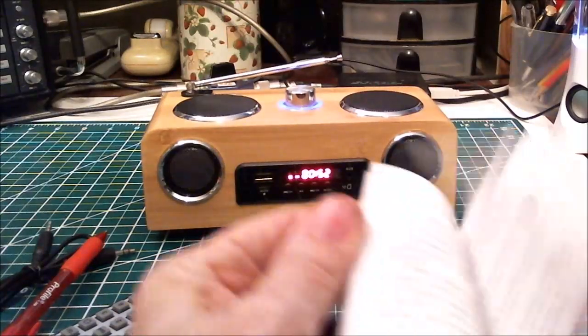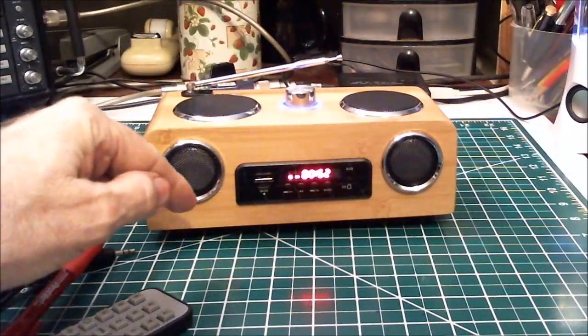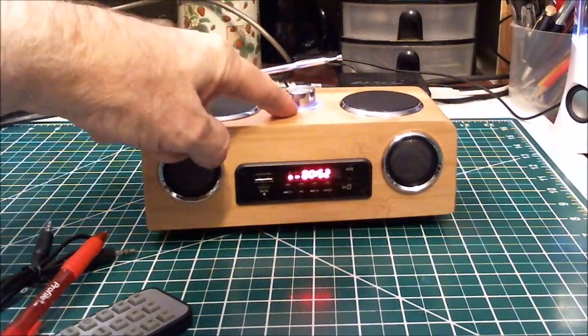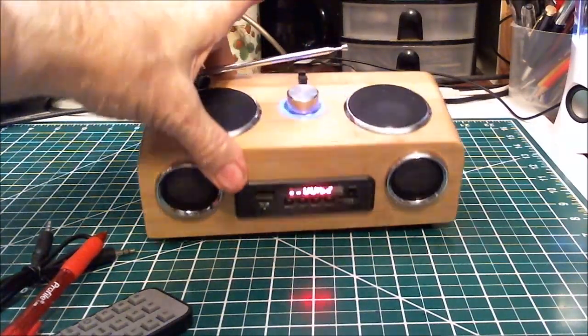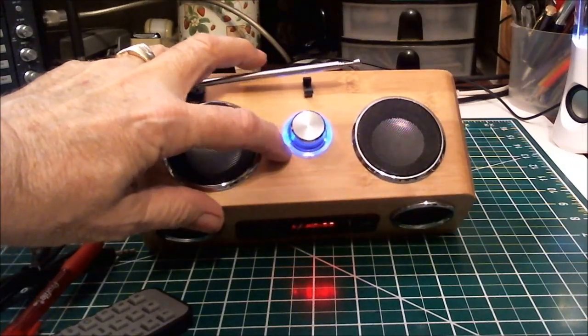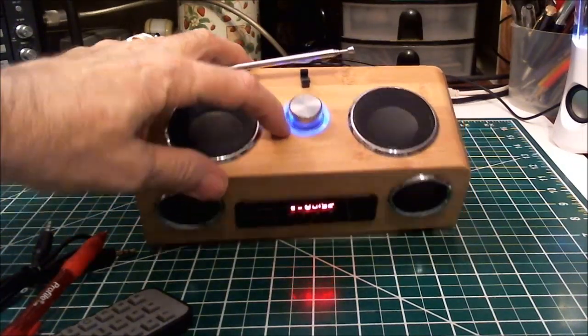According to the instructions, when you're charging it with the unit off, this blue light — that ring around the front — will be on while it's charging, and when it goes off that means it's fully charged.